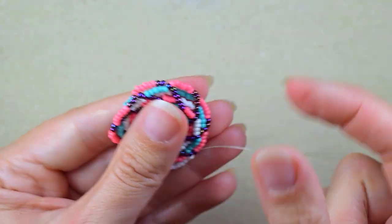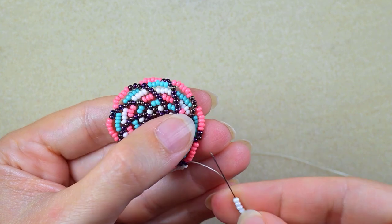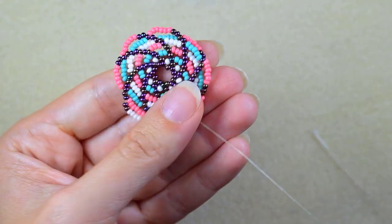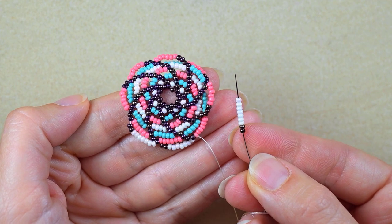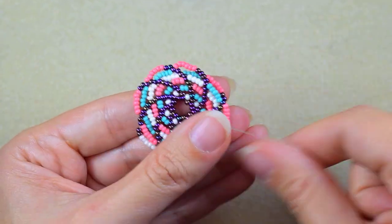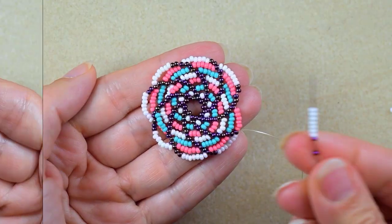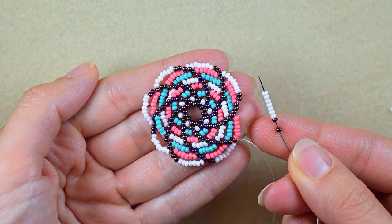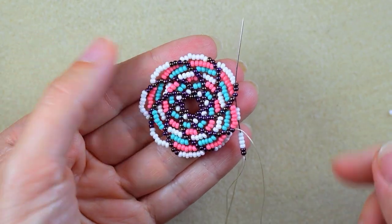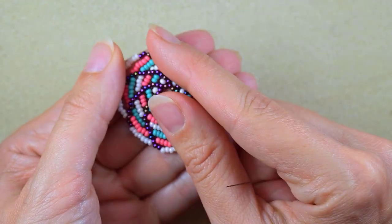I repeat the sequence and go into the last one. I show the first three steps and then let you continue on your own until the end. At the last step I add the same sequence and, as always, go through the last three iris beads to finish the row and step up into the next one.